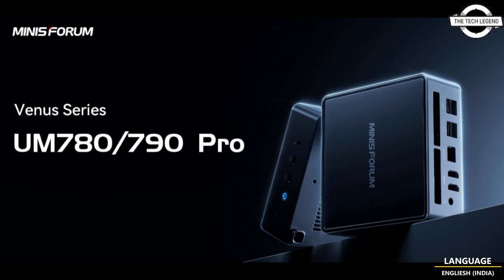The Minisforum UM780 would pack the Ryzen 7 7840HS, a 16-core Gen 4 APU with boost up to 5.1GHz. The UM790 Pro is an even more powerful version featuring the Ryzen 9 7940HS with a 5.2GHz boost.